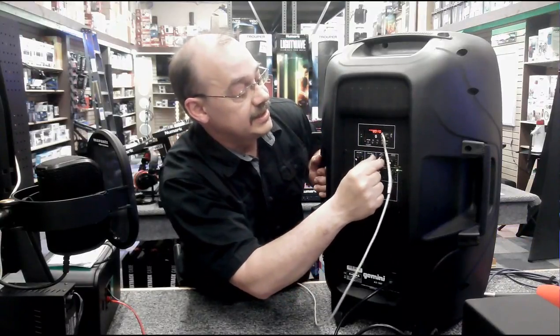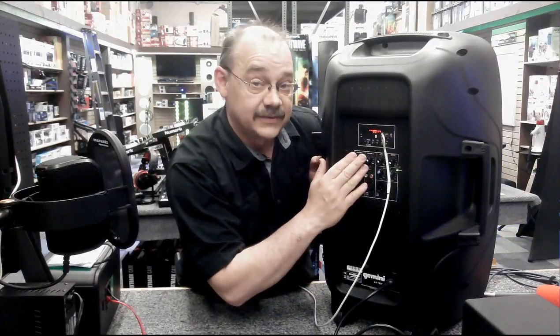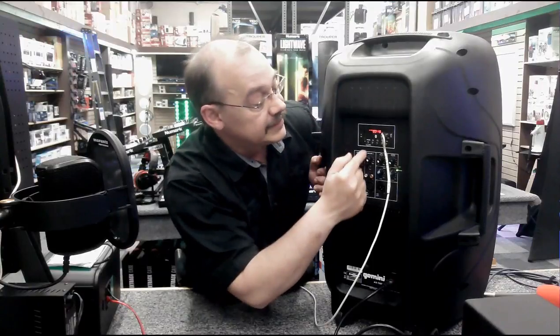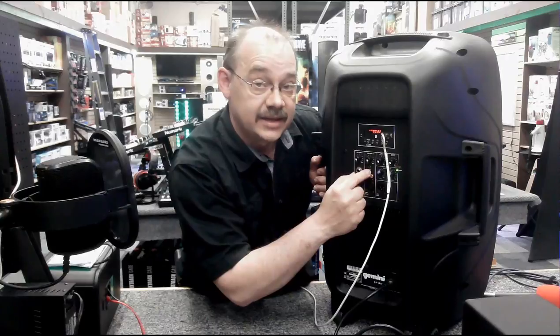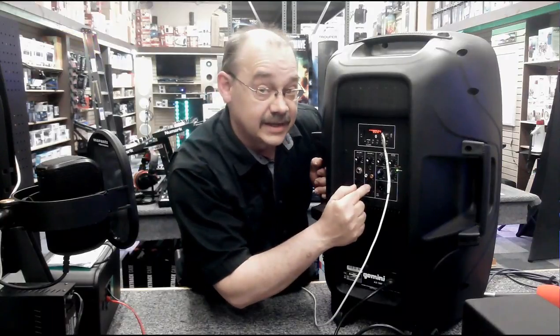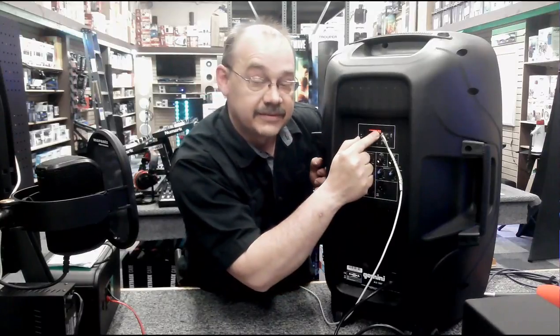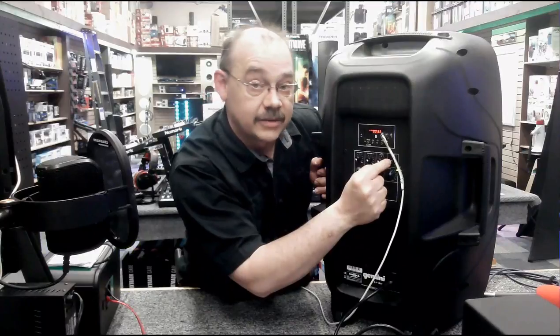We've got gain controls on it, easy volume controls. They've separated everything on the AS15BLU by simply allowing it to have a mic line input, a volume 2 line input for your regular lines like RCA and 3.5. It even has an XLR on that line input. Our MP3 controls, which are for everything we feature on top, has its own volume control. Then there's a master volume control.